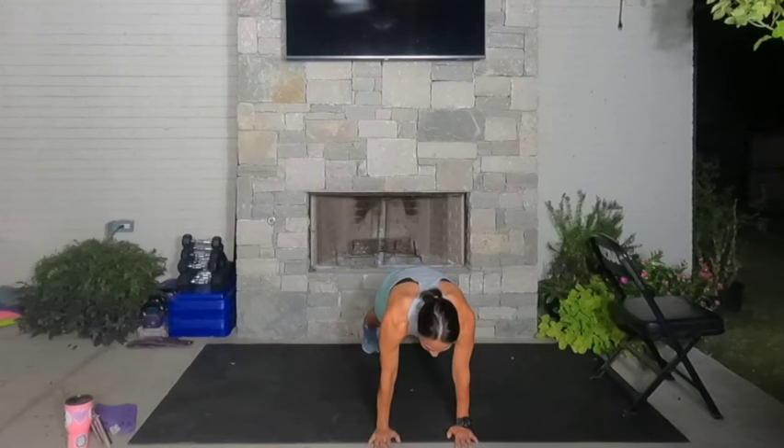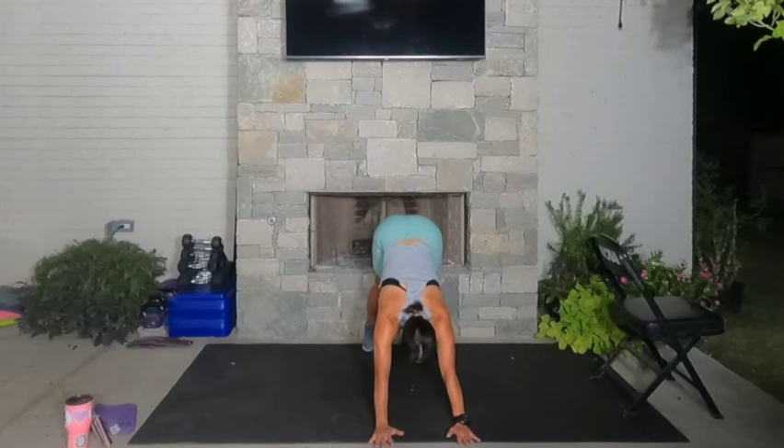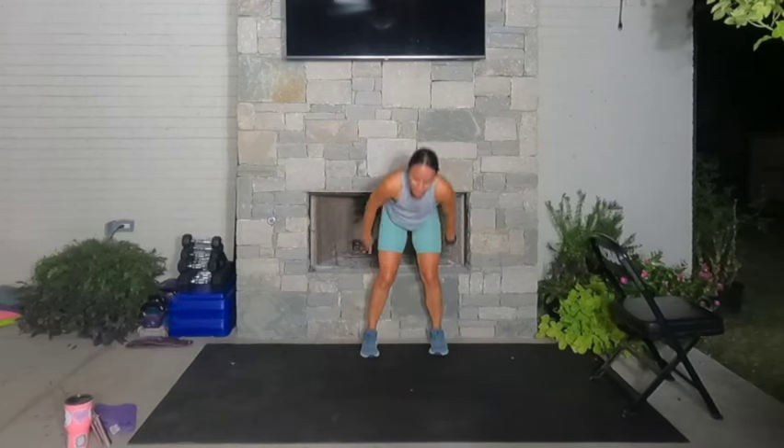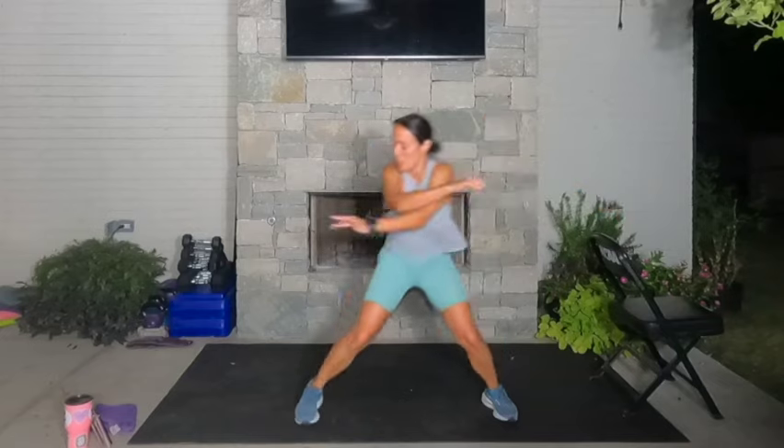Feet back into that plank. Take a big inhale, exhale, press it back to downward facing dog. Walk your hands to your feet. Let's just dynamically stretch out the quads and the pecs by opening and closing these arms. We'll go for five, four, three, two, and one. Shake it out — we have a 20-second countdown right here. Have your water close by.